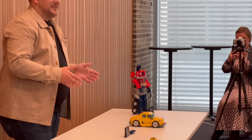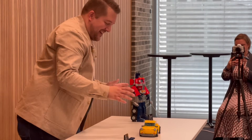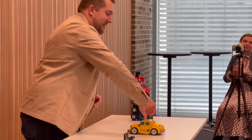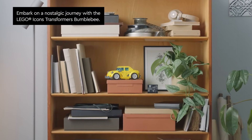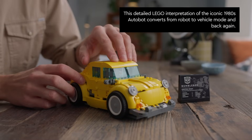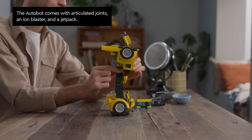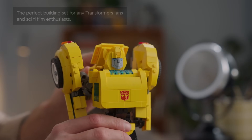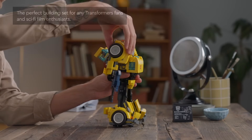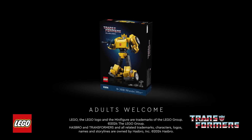So this is Bumblebee. He's a yellow vehicle — a passenger car. I'm just going to keep turning it around so you can see it has some jazzy bumper stickers on the back. This took me a year to design from scratch, trying to work out how to match the scale of Optimus, because that's very important — they shouldn't be the same height. And also the cars should look great side by side. So I'm going to transform it now.